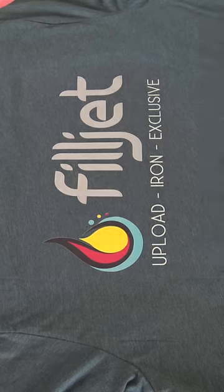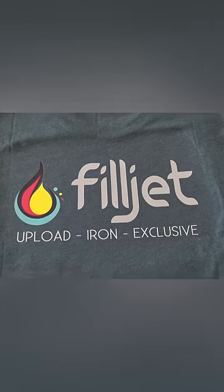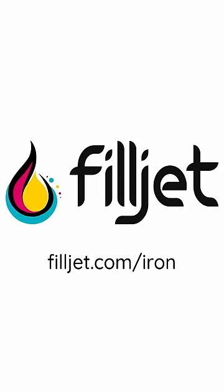Your custom T-shirt is now ready to wear. For complete step-by-step instructions, go to www.filljet.com/iron.